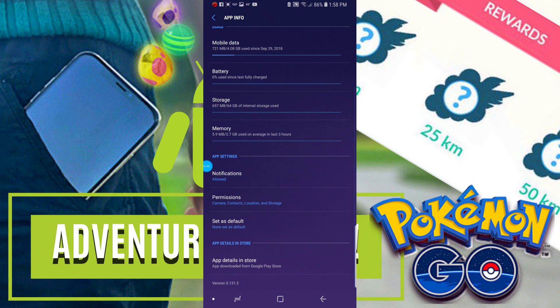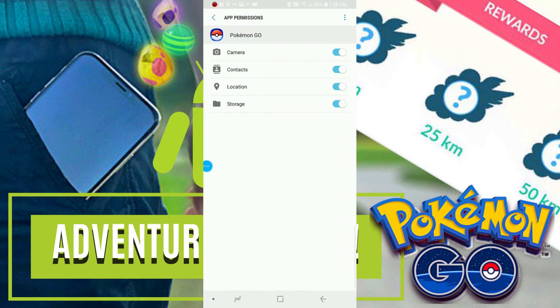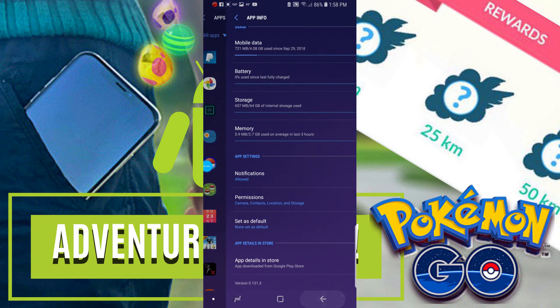Next, we're going to go into settings and we're going to open Pokémon Go, and then we're going to head to app permissions and we're going to want to make sure that all permissions are set to on. All of these permissions are going to allow Pokémon Go to function as intended.